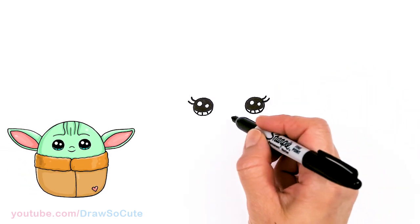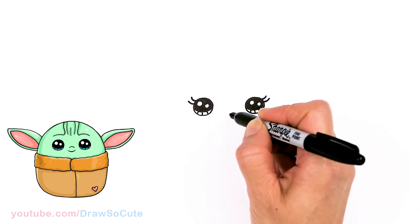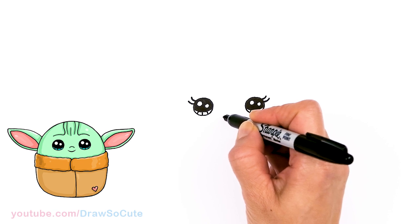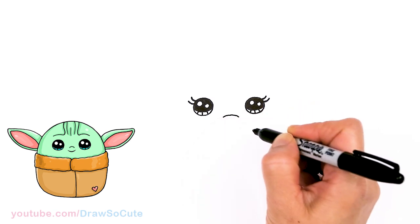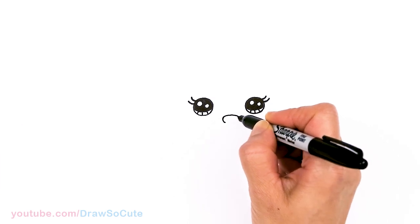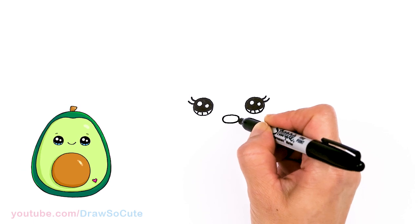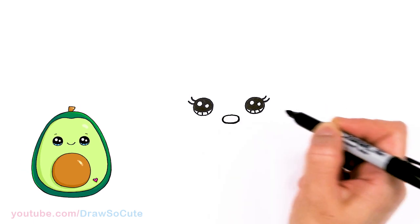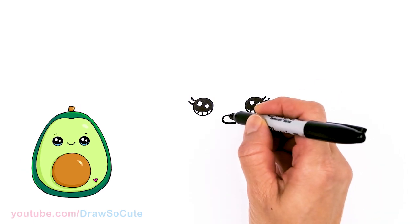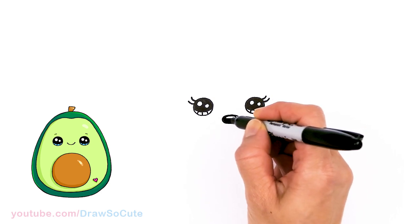Now let's come to the center right between her eyes and draw her nose. It's an oval — I'm about right here in the center, just draw a curve on the sides and go ahead and connect it. I'll come in here with a highlight at the top, just another thinner oval, and shade everything else in.